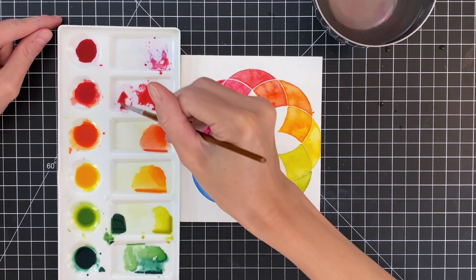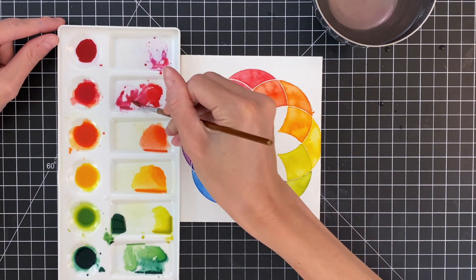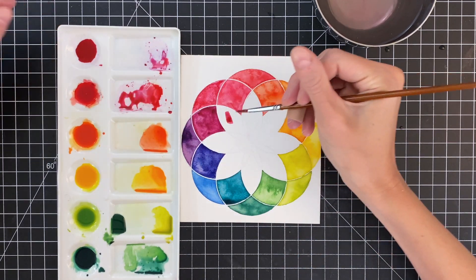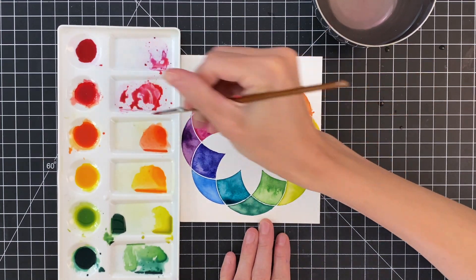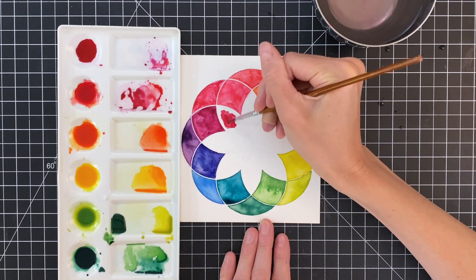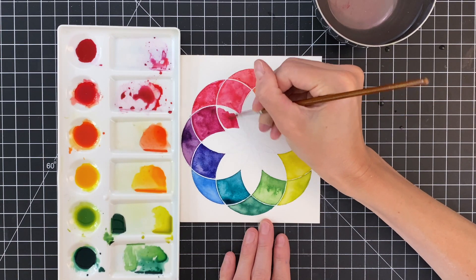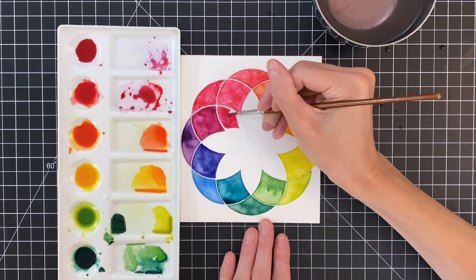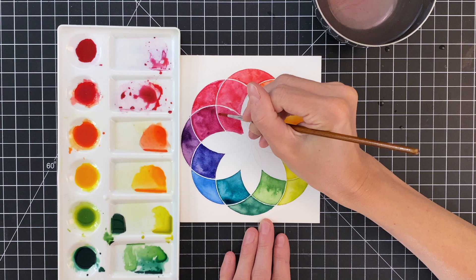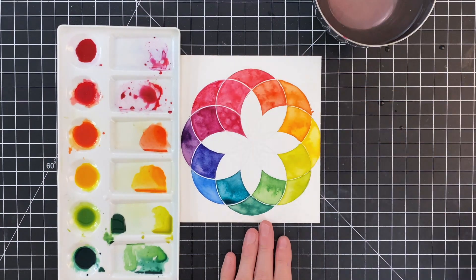Now I'm moving on to the next ring. This is where it gets a little bit more complicated, because I'm now mixing colors that I've already mixed — so we're on third-generation mixing now. I'm really truly just eyeballing it at this point. The important takeaway is that this section I'm painting should be a mix of that wine color on the left and the pinky coral on the right — so something more purpley, pinky, kind of a red, more like a wine color.